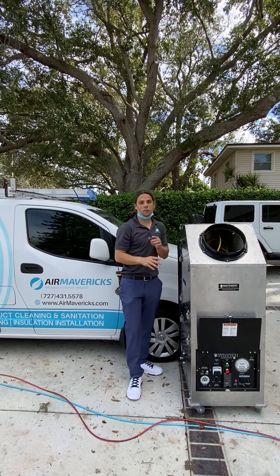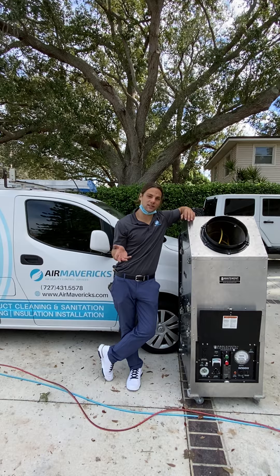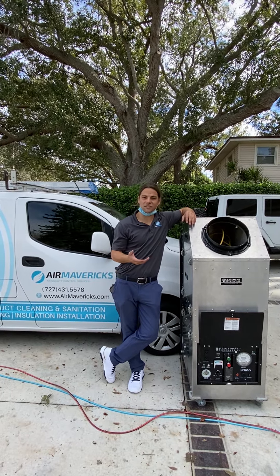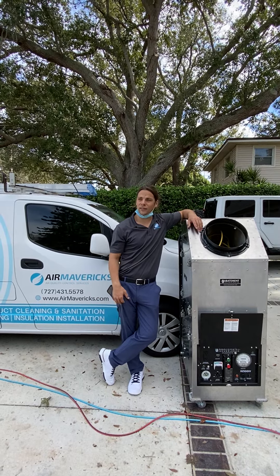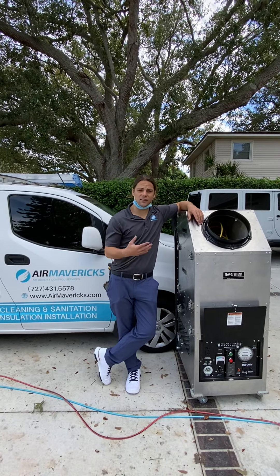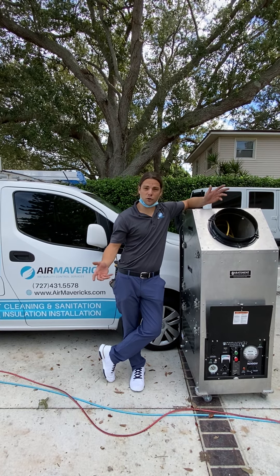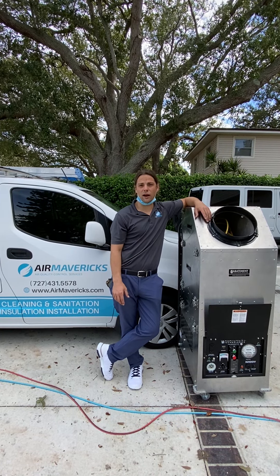This is going to remove literally about 99% of all the dust, dirt, and debris inside of your ducting system. If you're having a dusty home, or feel like you might be having some allergies, this would be great for you — especially right now when you happen to be at home a lot more. It's going to improve your health, reduce the amount of dust in the home, and ultimately improve the efficiency of your air conditioning system and possibly even give you some better airflow.